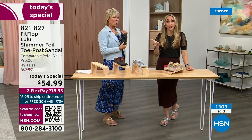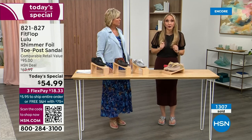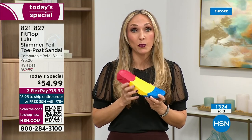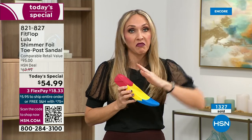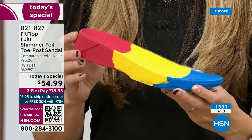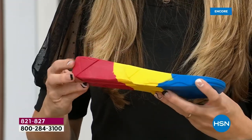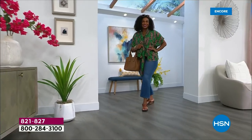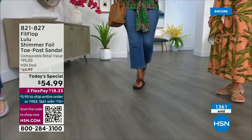FitFlop takes the APMA approval very seriously. Fashion is a big part of what we do, but making sure all of our shoes have that technology — that micro wobble board technology — because we could have the cutest shoes in the world, but if we're not supporting foot health, we've lost our whole mission. This micro wobble board is that triple density foam — there's some cupping at the heel and a bit of a wedge. That inch and a half lift is to properly align your foot. If you're flat on the ground, you're leaning back and not giving a proper strike pattern when you walk.